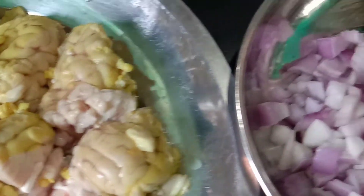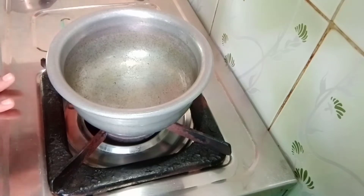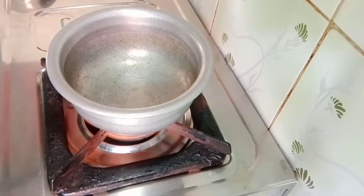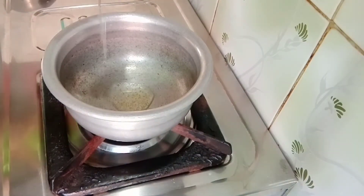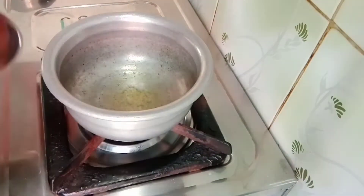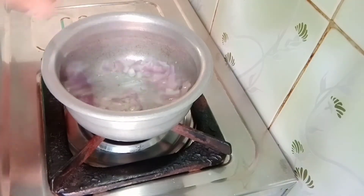Cut the pizza into 1–1.5 inch pieces. Cut the dough with 1 teaspoon of dough, then 10 tablespoons. Make it on very high heat, dry it out, and fry the dough for about 3 minutes.